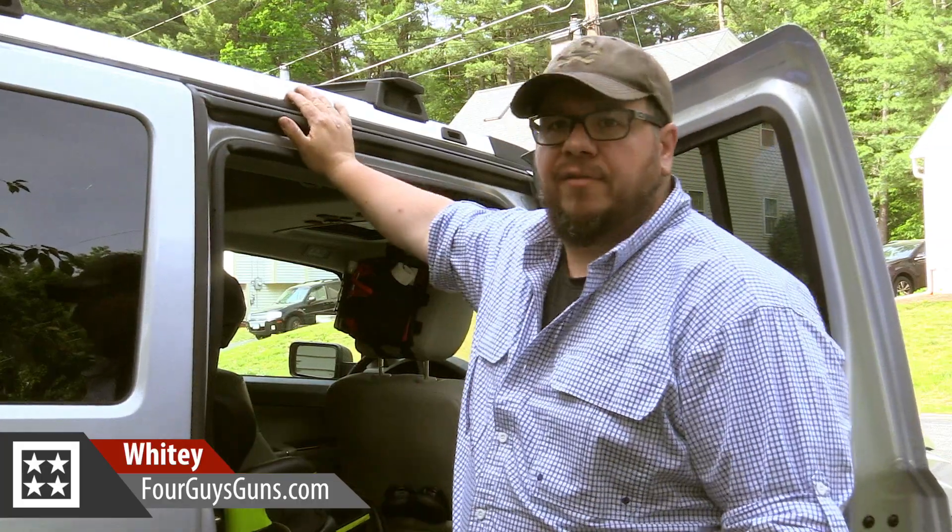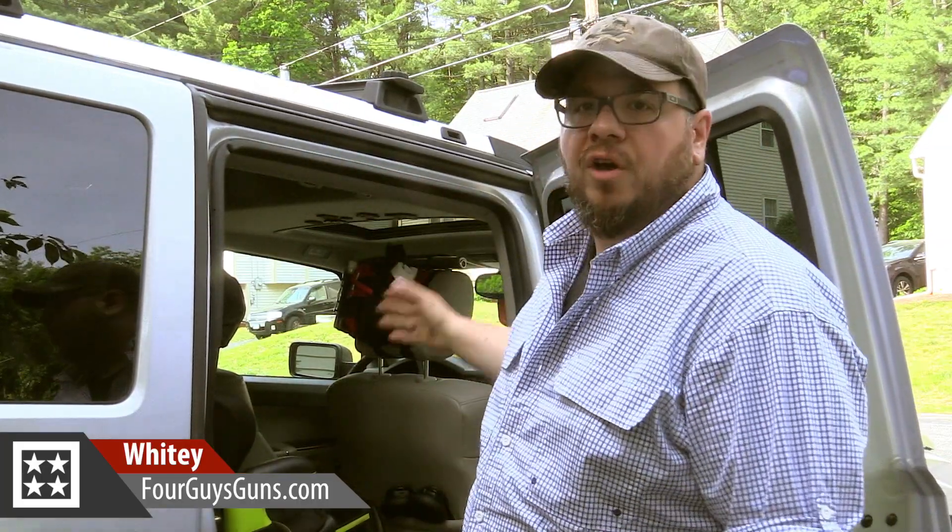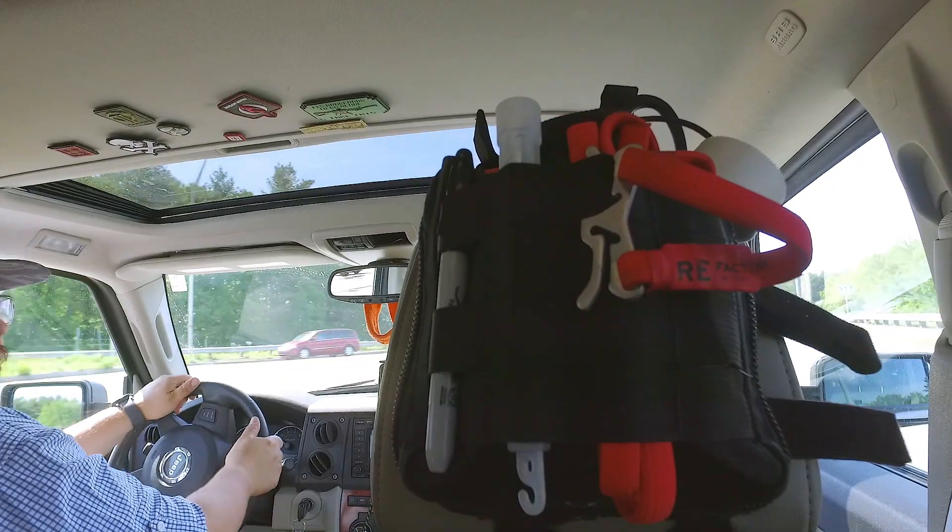Welcome to Four Guys Guns. Today I'm in my everyday dad clothes with my everyday dad SUV and we're here to talk about the RE Factor Tactical drive-by kit.